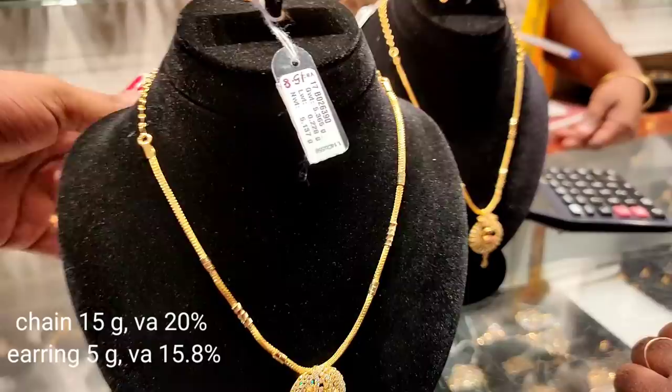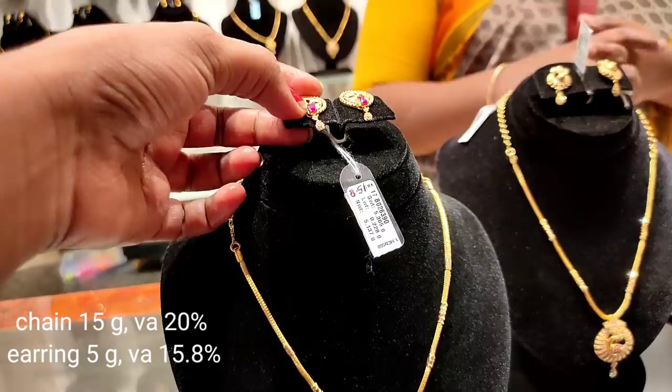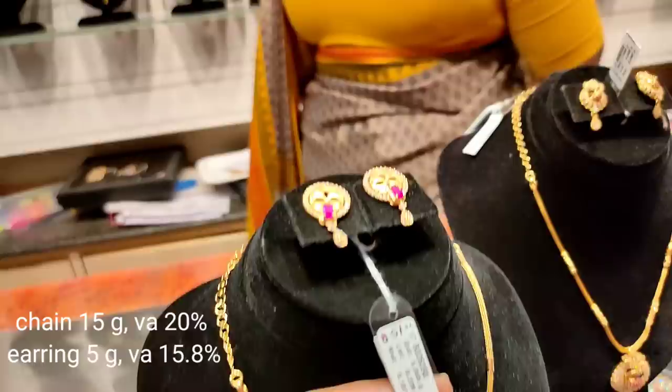The studs are 19 grams with a 32 percent wastage. We have ruby stones and polki stones. There are some pave-set diamonds. There are drops in the bottom. We can match this with a dress, and the pendant can be removed for daily wear on a plain chain.